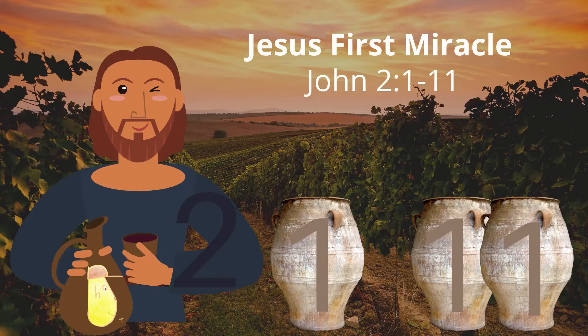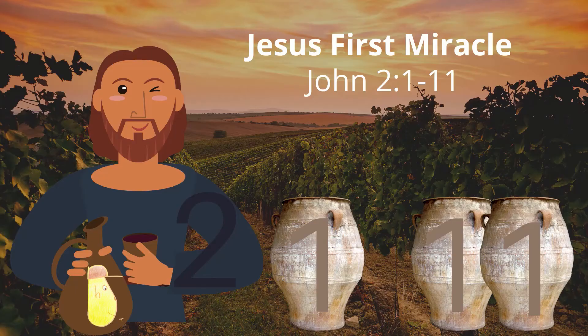Attention. Present Bibles. Jesus' First Miracle. Start. — Jesus' First Miracle. John 2:1-11. What a wedding! Jesus' First Miracle. John 2:1-11.